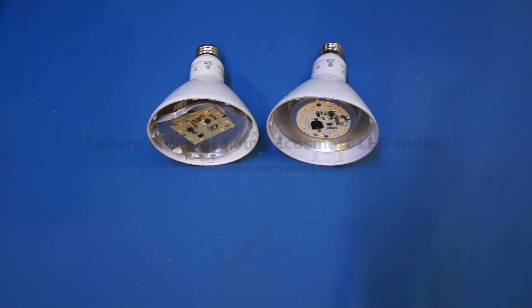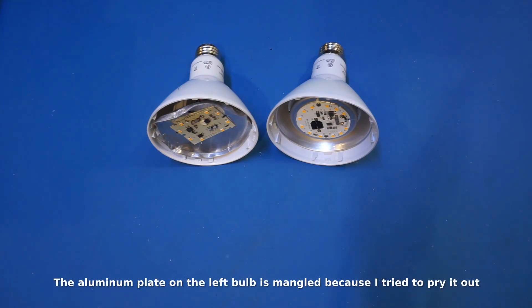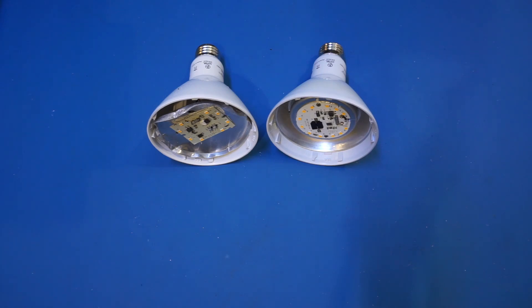I just wanted to do a quick video showing you a common failure mode of these EcoSmart LED light bulbs. One thing LED light bulbs promise besides the obvious energy saving is their longevity. In theory, they should last much, much longer than your typical incandescent bulbs. Although in theory this is true, in practice this has not always been the case.